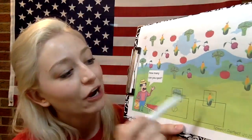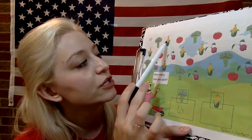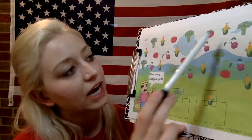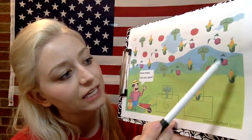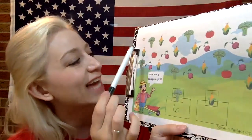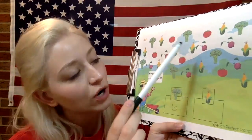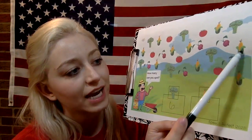Great job. How many pieces of corn? One, two, three, four, five, six, seven, eight, nine. I'm gonna count that one again. One, two, three, four, five, six, seven, eight, nine. Let's write the number nine.